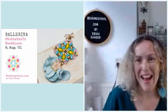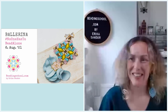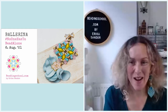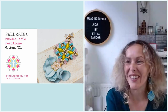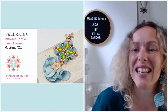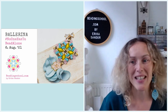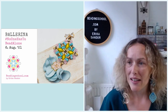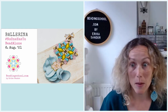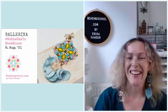Hello, everyone. I'm Erika of beadingschool.com and you are watching No One Has To Bead Alone, my weekly free beading workshop for every beader all around the world. I see some friendly faces already. Elina is here and Tanya is here. Welcome, ladies. Please let me know if you can hear me, if you can see me — that's always a hazard — and I want to make sure that we can connect.